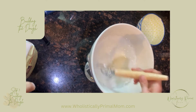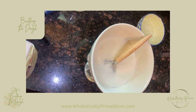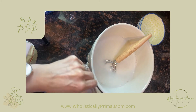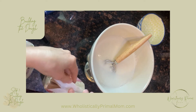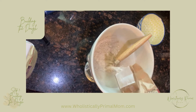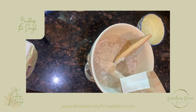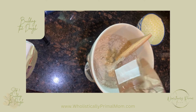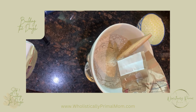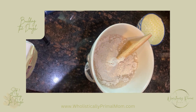At this point we'll set our scale back to zero and we will start adding our flours. We're going to start with whole wheat flour, and we're going to add 200 grams of that. Almost there — all right, 200, right in the money.